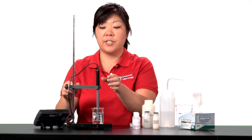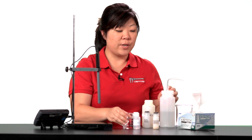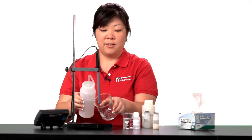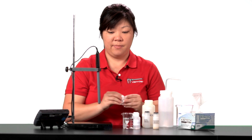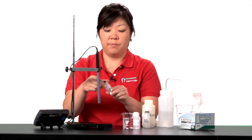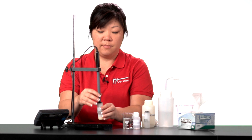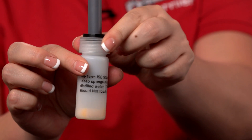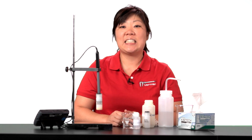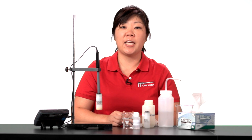Upon completion of your experiment, remove the sensor from the solution. Thoroughly rinse with distilled water. Gently blot dry. And place the sensor in the long-term storage bottle containing the damp sponge. Make sure the tip does not rest against the sponge. The ISE sensor booklet contains additional information on the proper care and storage, and also contains information on preparing the high and low standards.